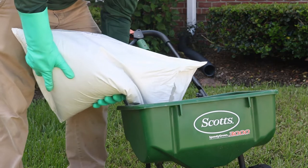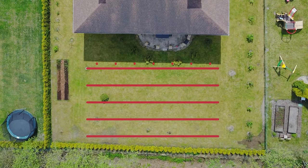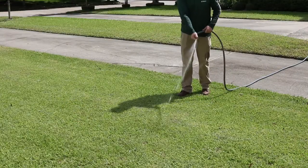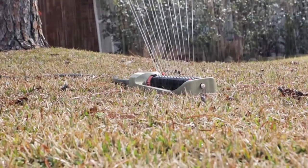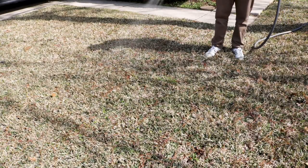Load your measured amount of Barricade into your spreader. Broadcast your granules in parallel lines once across the area, then broadcast the granules at a perpendicular angle to cover the area in its entirety. Once the product is fully applied, water in the product. Most effective control can be achieved with at least half an inch of water within 14 days of application.